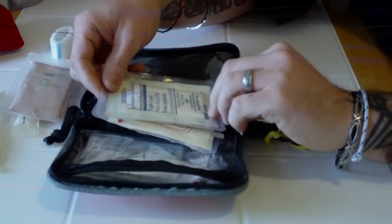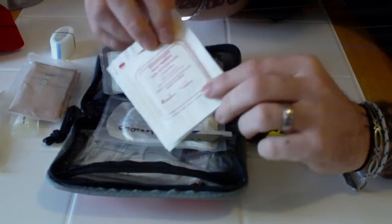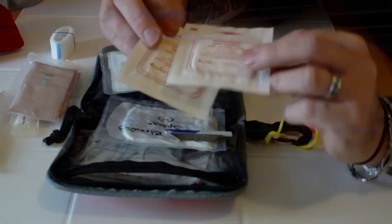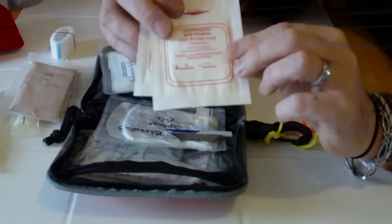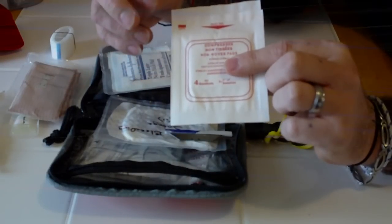I've got some wound dressings in here. These are just the sponges — 2x2s — for absorbing the initial blood flow if the wound is not too serious.